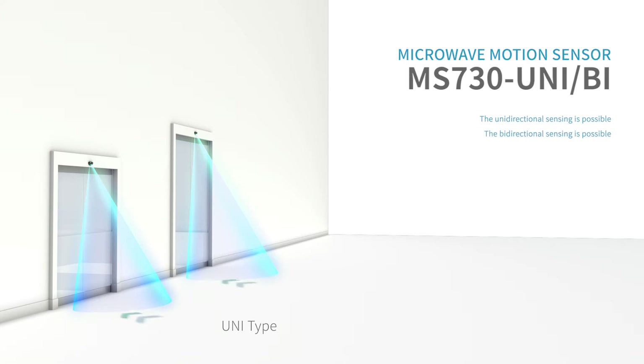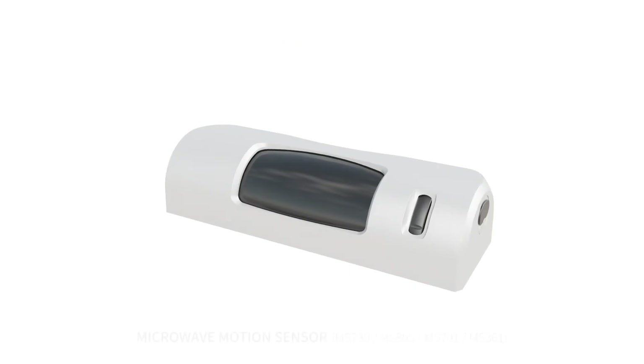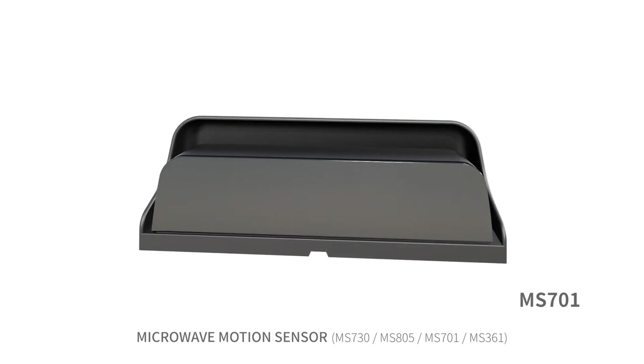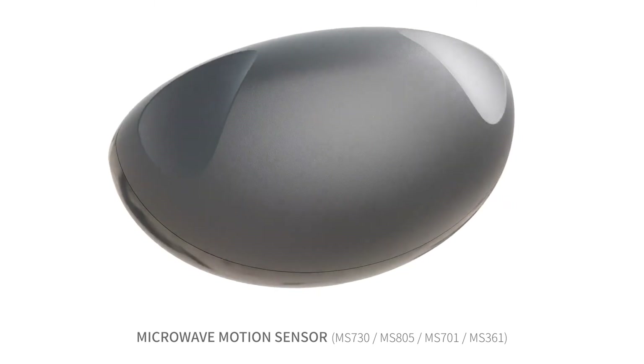The Uni product can detect the direction of one side, and the Bi product can detect the direction of both sides. In addition, there are MS-805, MS-701, and MS-361 motion sensor products.